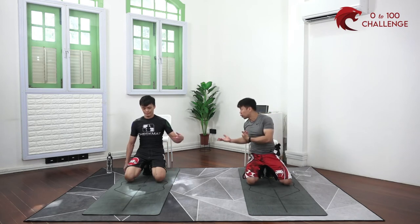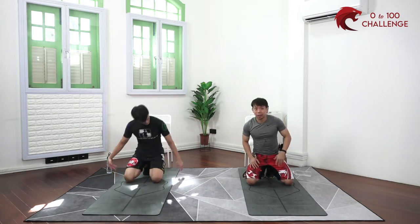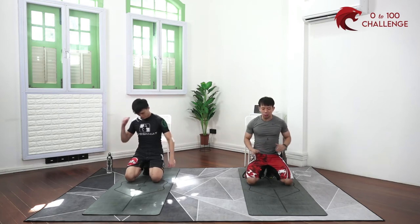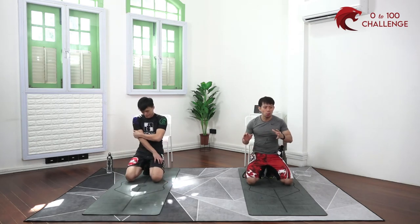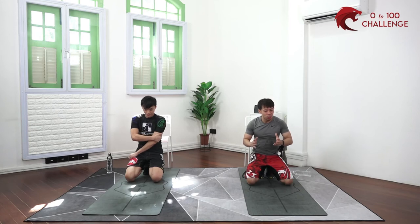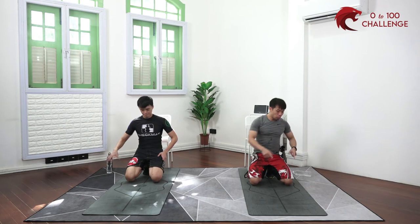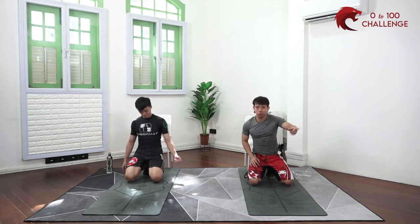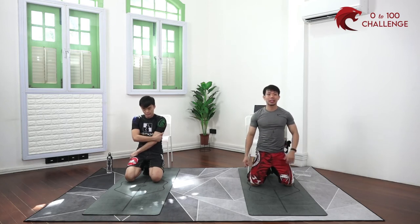Staying motivated is hard even for us as fitness professionals. Motivation itself is not a very reliable or stable thing, so find ways to make your workout as friction-free as possible. For example, place your mat in your living room and leave your weights there — so every time you walk past, it's already there in your face. It's just a matter of picking it up and starting your workout.